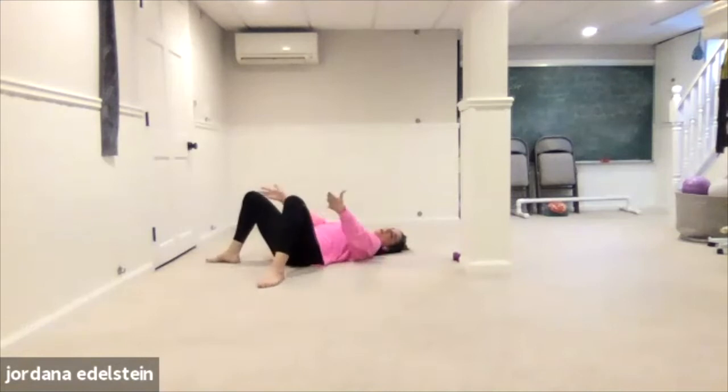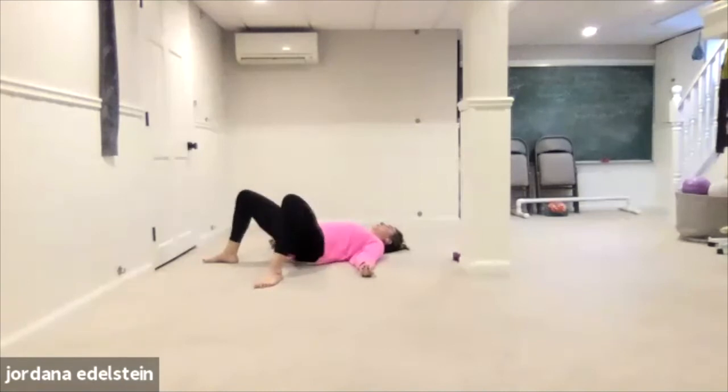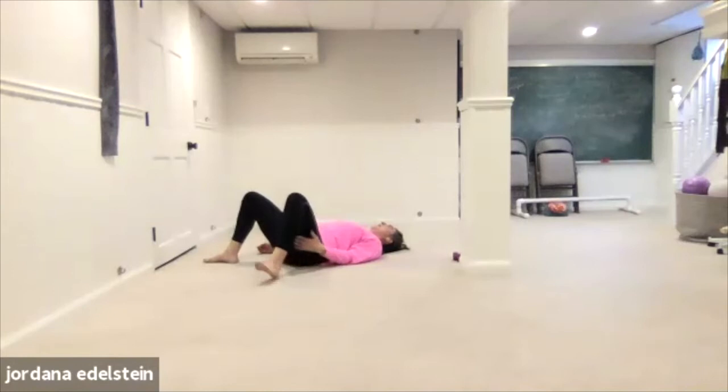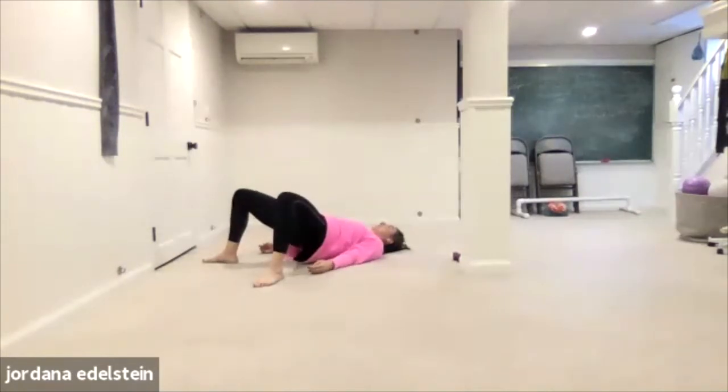Walk the feet and knees out wide, turning out on a diagonal. Same pattern — lift, lower. Four, three, two. Hold at the top — ten, nine, eight, seven, six, five, four, three, two, one. Lower down.